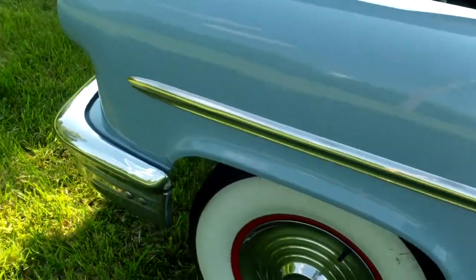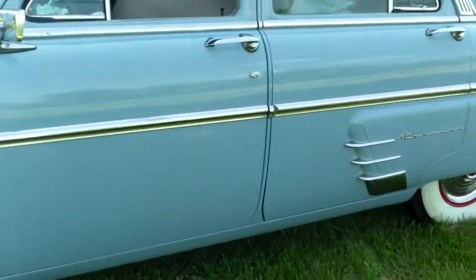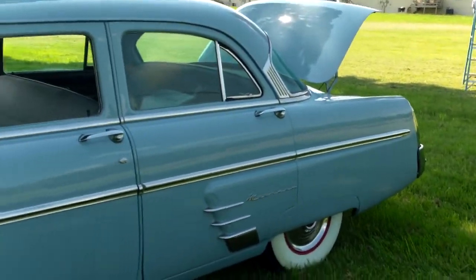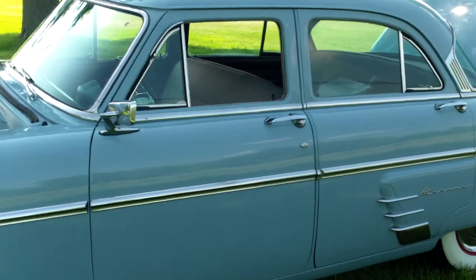And there it is, just coming away. The 1953 Mercury. Give us a call if you need more information at 1-888-GO-C-Gym.